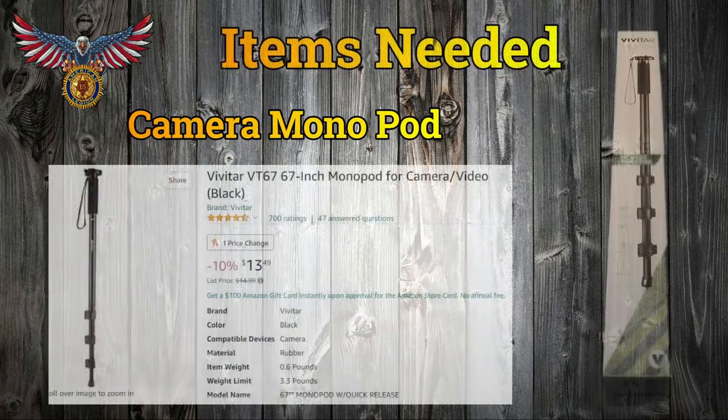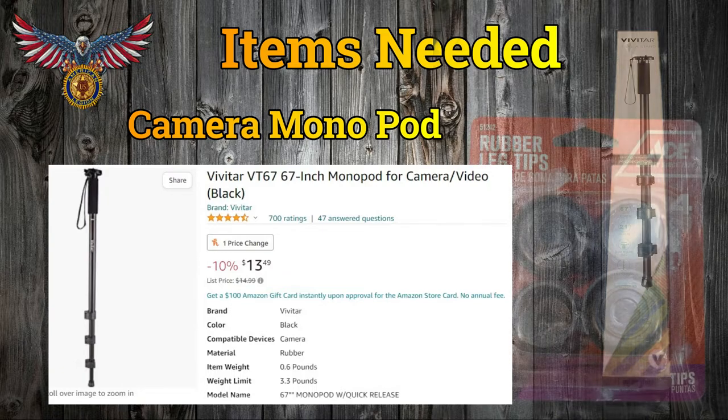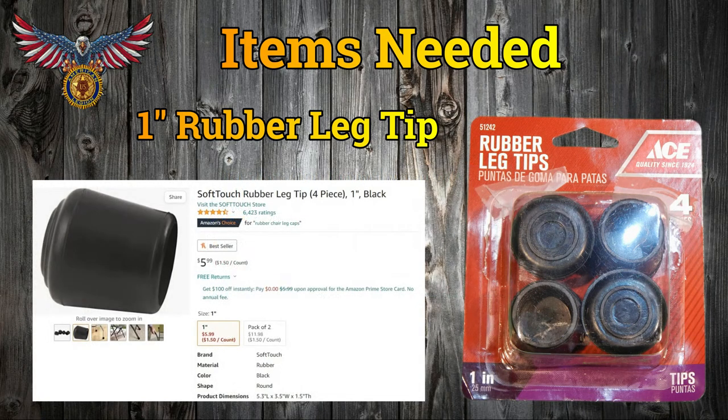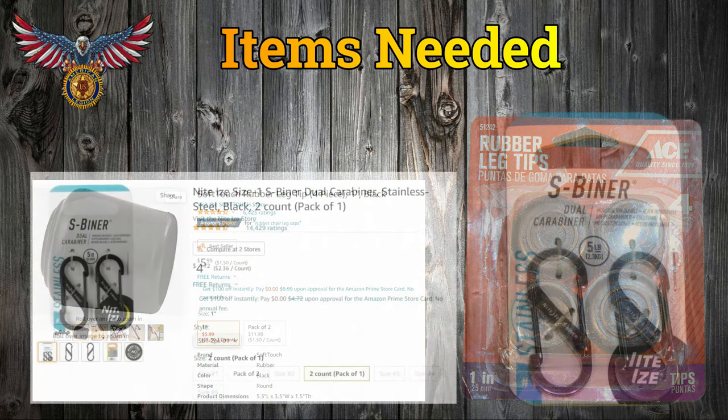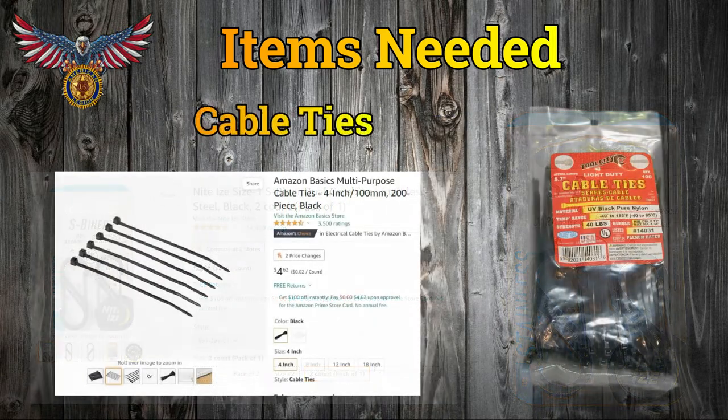A camera monopod. I've had good success building two previously with one particular monopod — it's the Vivitar VT67, 67-inch monopod. Costs about $13.45. Then you need one 1-inch rubber furniture foot, two S-binder dual carabiner clips — I prefer the small number one size — and three cable ties. That's all you need.